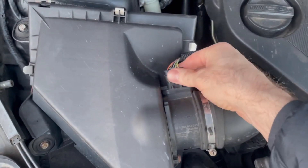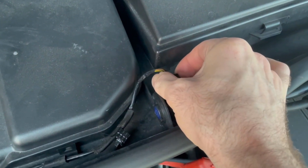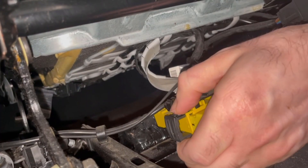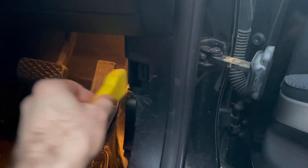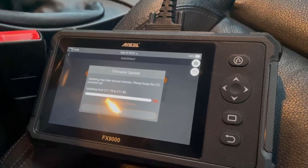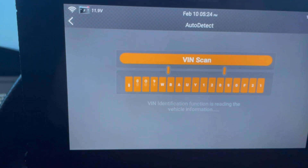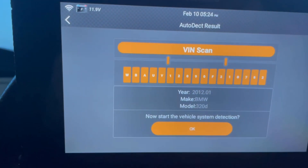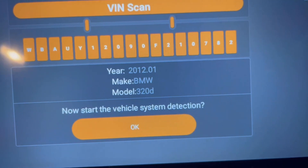So let's see how it does on a real car. I went down to my car, disconnected the air mass meter, the air quality sensor, and also disconnected the airbag connector under the passenger seat — so we installed a few faults to see how it would handle them. When I first connected it up to the car it told me we needed to update the firmware, which only took about 30 seconds. As soon as that was finished it automatically attempted to read the VIN — auto VIN read — and it picked up my car correctly: BMW 320 diesel.